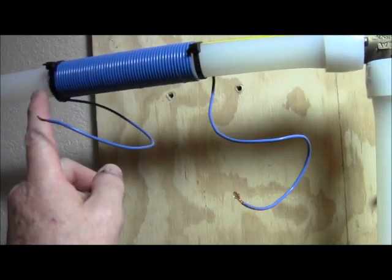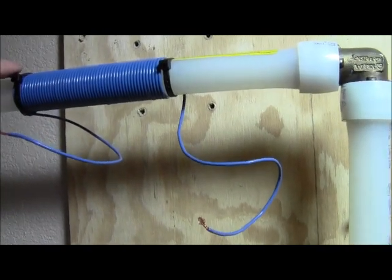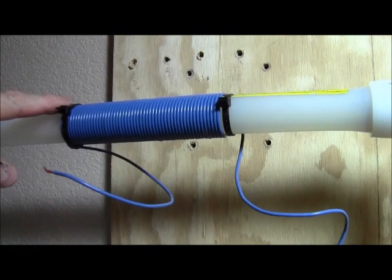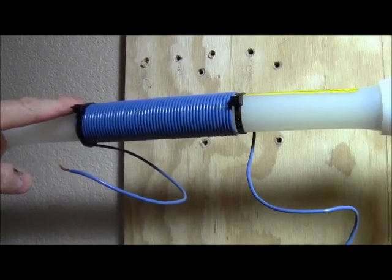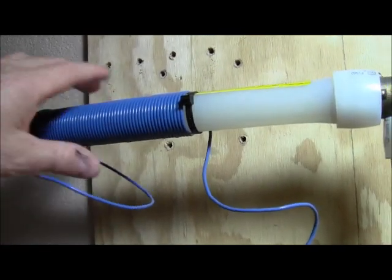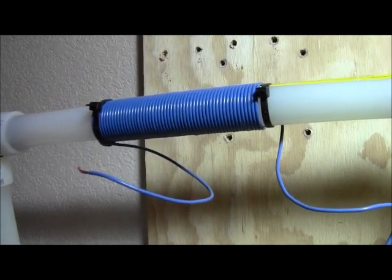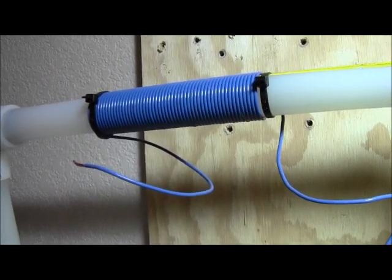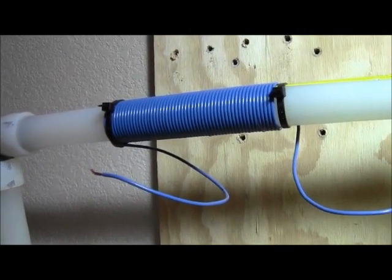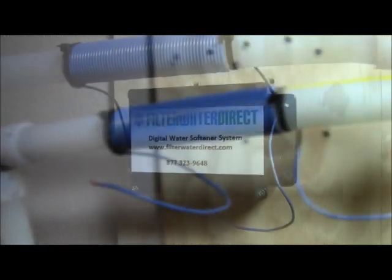I've wrapped the wire five inches on the pipe and used the included tie straps to keep the wire intact and nice and tight on the pipe. Notice how there are no wires crossing over each other. Make sure your coil is nice and tight on your pipe. That took probably ten minutes at the most. Next we're going to mount the module on the wall and wire it up.